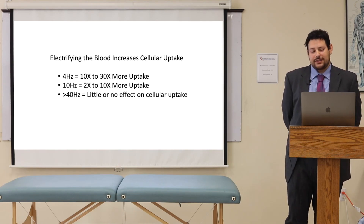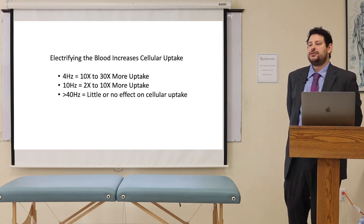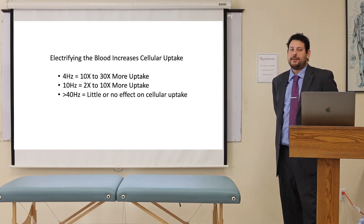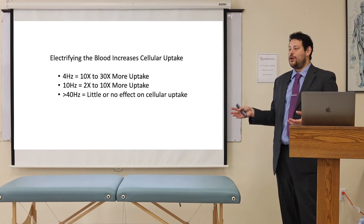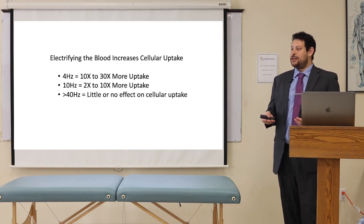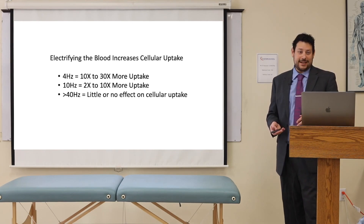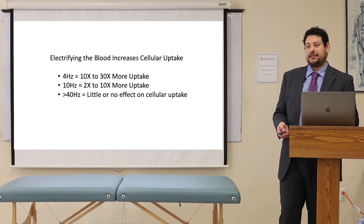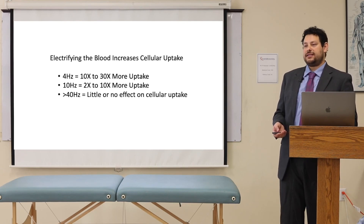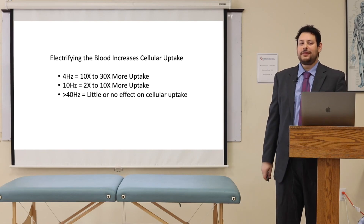If you use four hertz, you're going to get 10 to 30 times more cellular uptake of whatever you ate or whatever supplement you took. You have to be careful — they found that the faster the frequency, the less it happens. When you get above 40 hertz, there's no effect on supplements or food getting into the cells more. So if somebody took vitamins every day and you don't want them to overdose, use 40 hertz. Ten hertz gives you two times more cellular intake. Four hertz is the sweet spot to maximize cellular intake. If you go lower than four, it's not quite fast enough — you might miss some molecules.